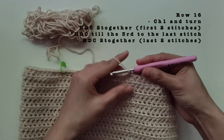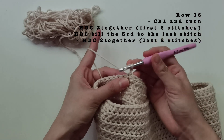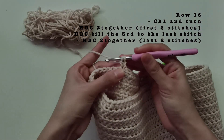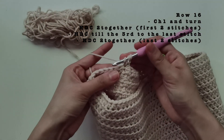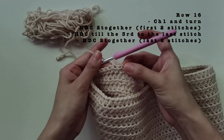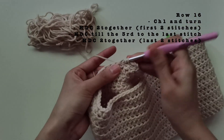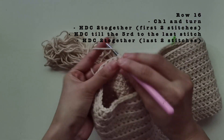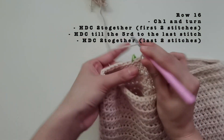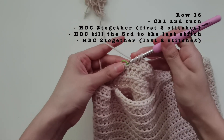It started raining so there's a bit of a light change. We're going to chain one and turn. This is where we start decreasing — we will be doing a half double crochet together: yarn over and go through the chain, yarn over and go through two loops only, then yarn over, go through the next chain, yarn over, pull through, then yarn over and go through all four. That's how we do a half double crochet together. Then, just do normal half double crochet around, and for our last two stitches we're also going to do a half double crochet together, just to do the initial decrease.